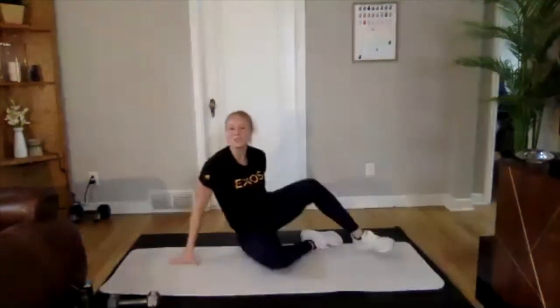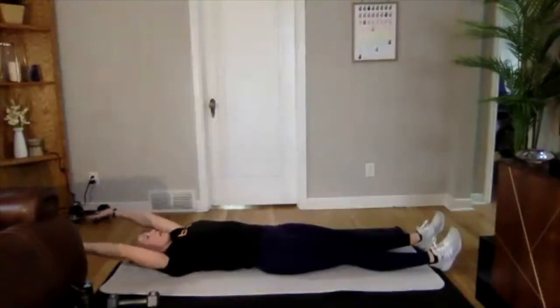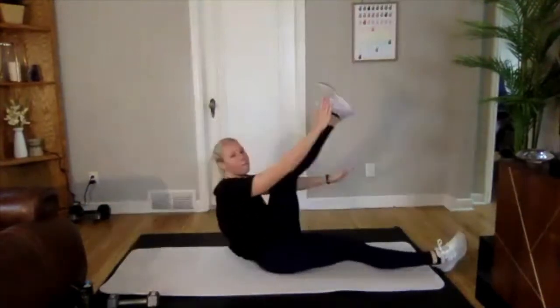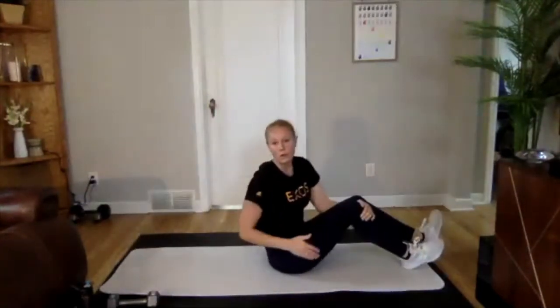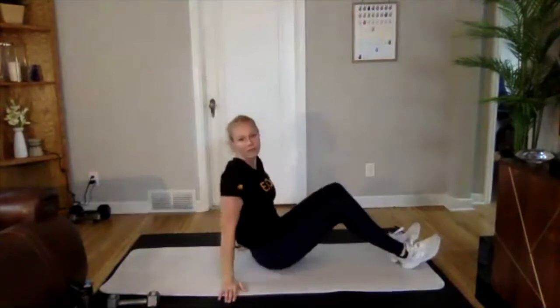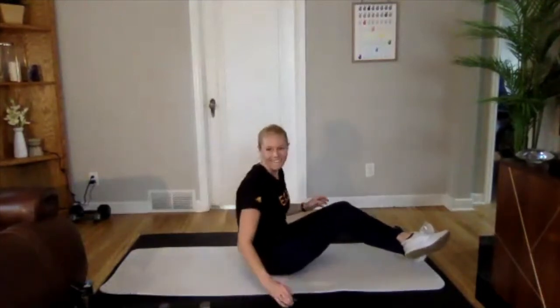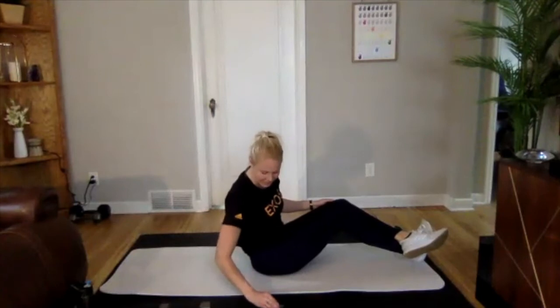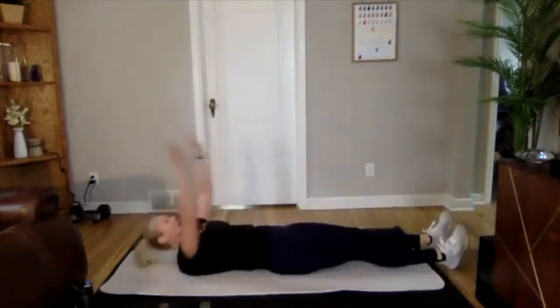Dropping down, we're going into a cross crunch next. On your back, arms are out — you're going to come up and across and down, then switch over to the other side. We are pairing that with a Russian twist. If you have that dumbbell, grab it here and go side to side. Those are our two — two rounds again. Three, two, and one. We're on.